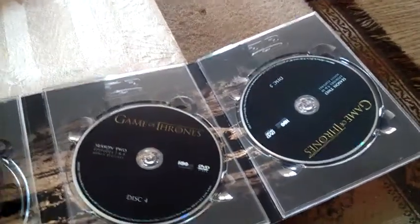And here are the discs: disc one, disc two, disc three, disc four, and disc five. And if we remove the disc, here we have some sort of a picture, but I'm not exactly sure what that is.